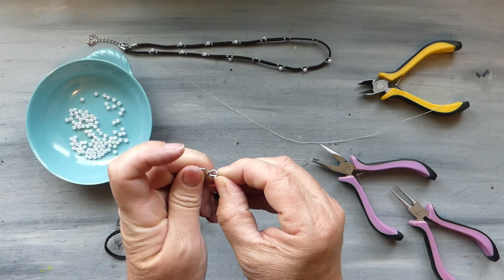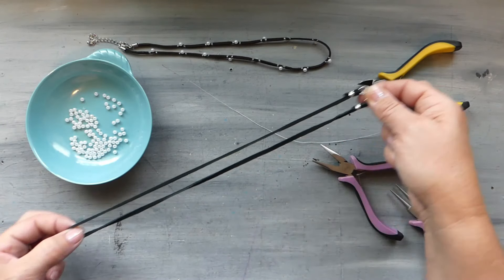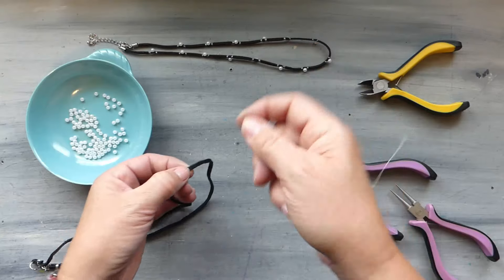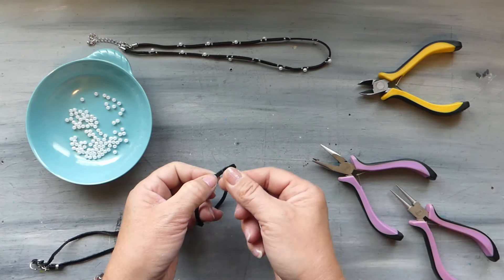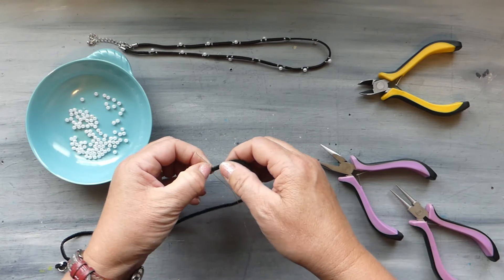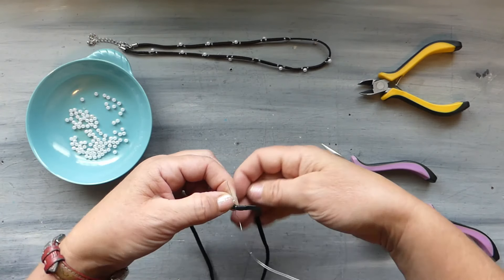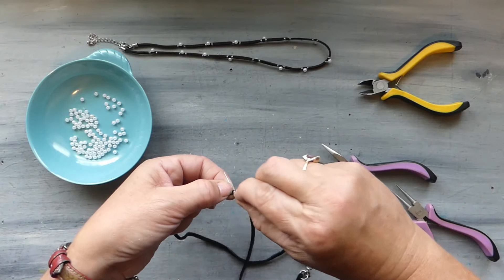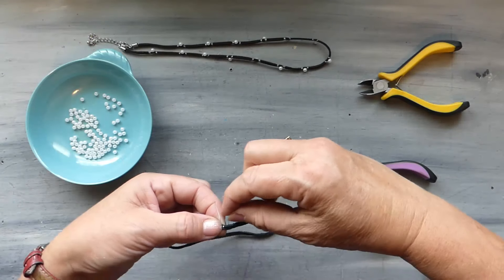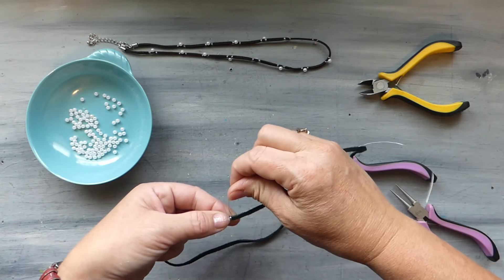We're going to pop our clasp into our jump ring and find the center of our cord. We take our wire, leaving a bit of a tail — it just makes it more manageable — and give a couple of very close wraps. If you end up with a little space, just squeeze with your fingers. I would say do three wraps and then come up on the fourth.